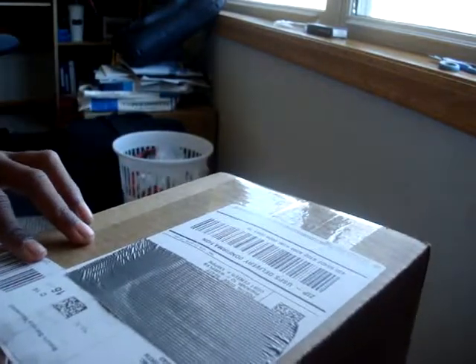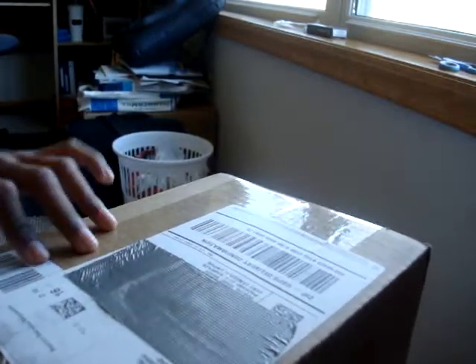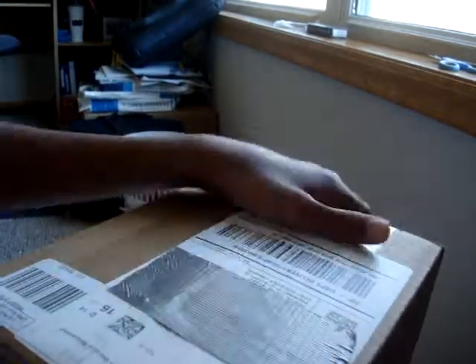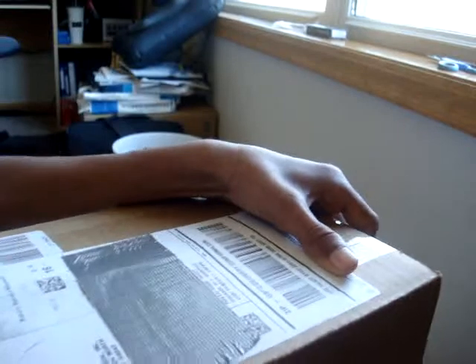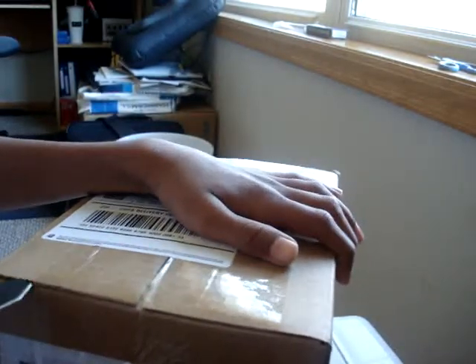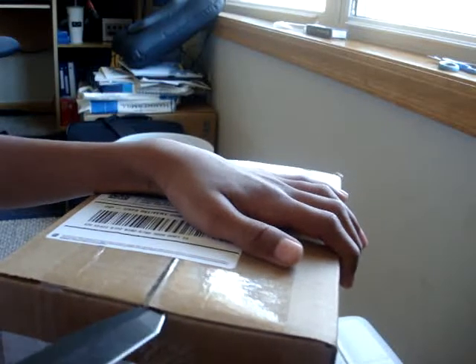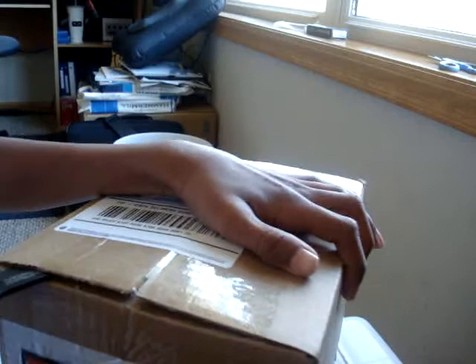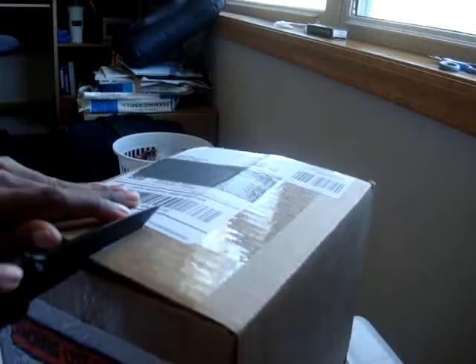This is really fast shipping. Thank you Empire Brand. I mean, really fast. I contacted them maybe two or three days ago. This was really fast.